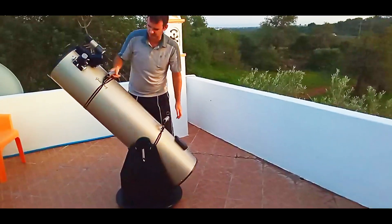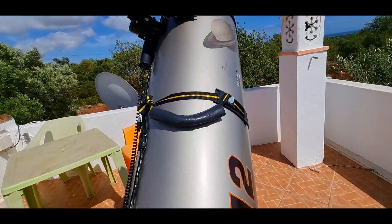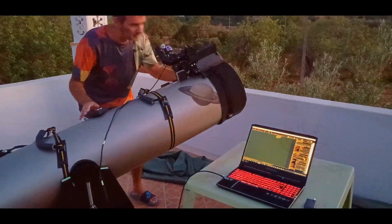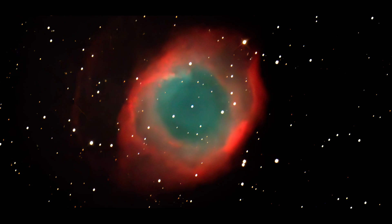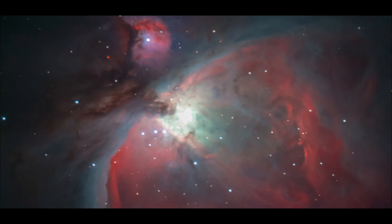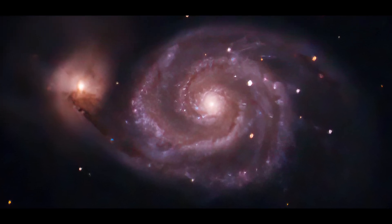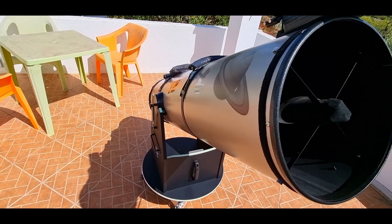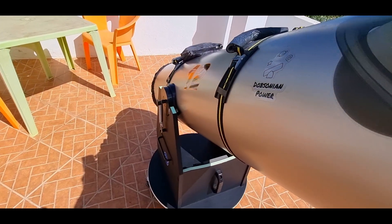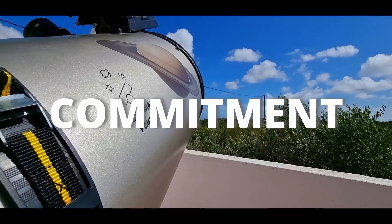However, I also realized that I had many things to improve in this powerful tool, so I could have more comfort observing with it and use it with a camera as well, in order to watch things I could never imagine I could watch. Details matter, but it's not only one hack that will turn your Dobsonian into a super powerful telescope. The ingredients to succeed are a group of upgrades working together as a whole, along with the most important ingredient of all — the commitment to your telescope.